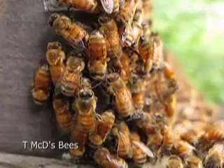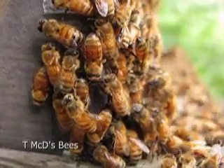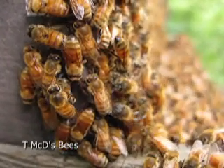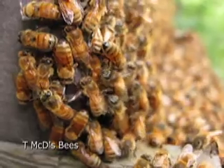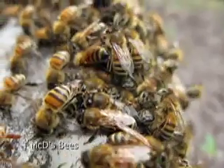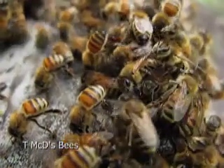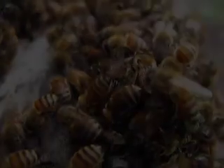A varroa mite could be transported from a flower blossom to the hive. If the mite population gets too big, it can devastate a whole colony. Thanks for watching Team McD's Bees.